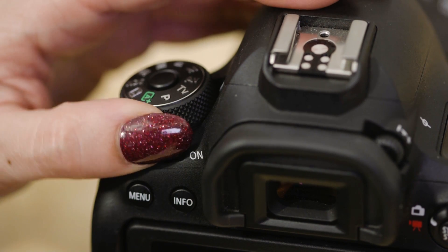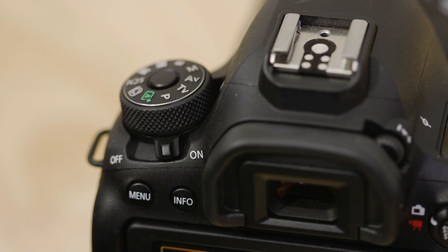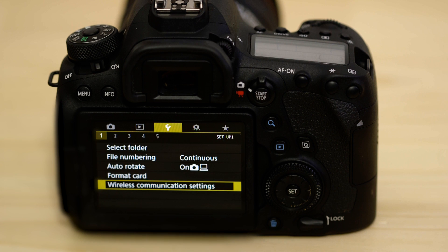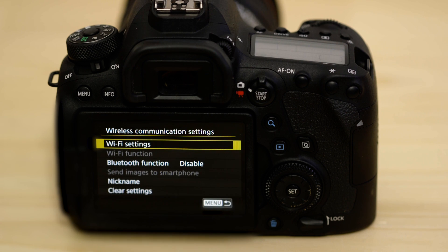Now switch on the camera. Next, go to the first tab of the function settings menu, which looks like a little spanner. Now go to wireless communications settings so that we can enable the camera's Bluetooth and Wi-Fi. The first thing we need to do on this screen is to set the name that the camera will be known by on your device. To do that, hit the nickname menu.